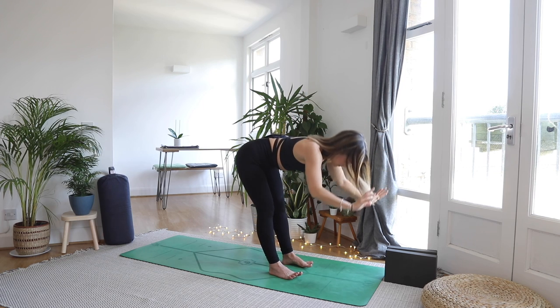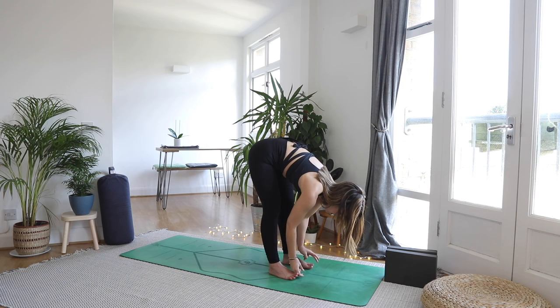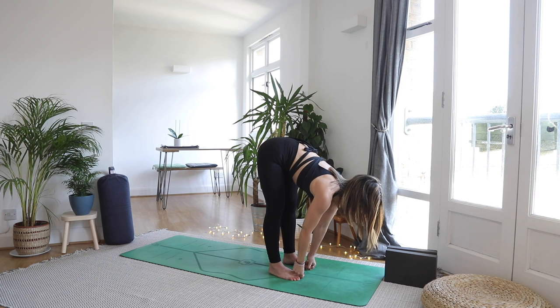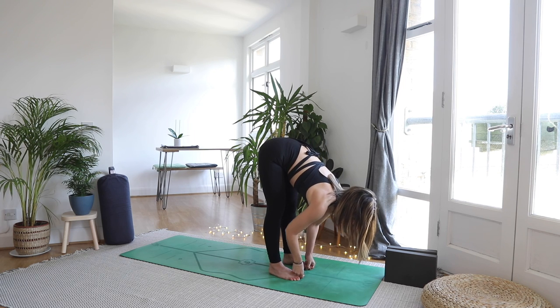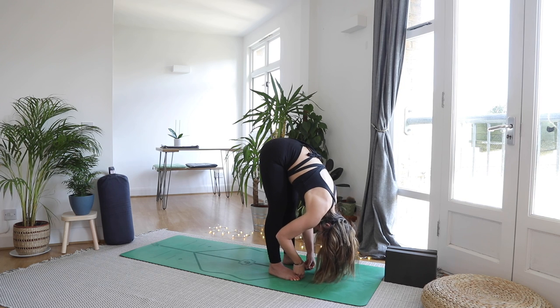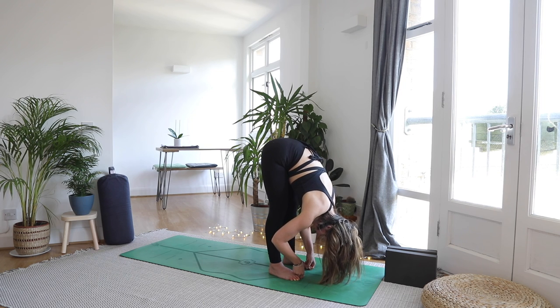As you exhale fold. Use your peace fingers and thumb around your big toe — you can bend the knees as much as you need to. Inhale look forward and lengthen through your waist. As you exhale use a little bit of bicep strength to pull belly to thighs and completely let your head go. Take a little nod of the head yes, a little shake no, releasing through the upper back. Be mindful that your shoulders aren't hoiked up by your ears — draw the shoulders down the back, and using your biceps you might find your arm strength pulls you a little bit deeper into the fold.